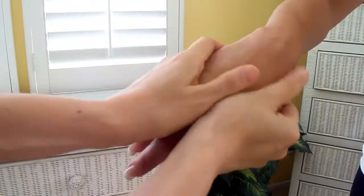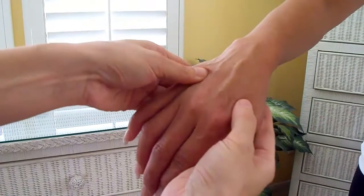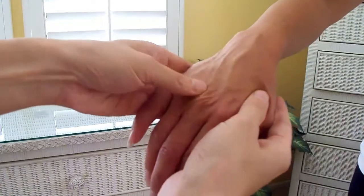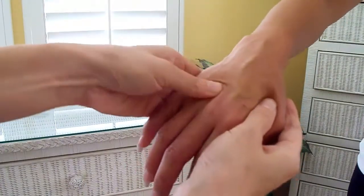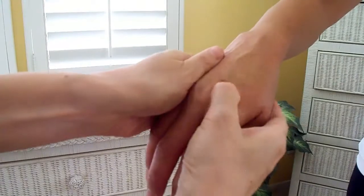Last week I showed you how to sponge someone's hand. This week I'm going to show you how to trench someone's hand. Trenching is where you slide your finger in between the extension of the finger bones on top of the hand — you slide your finger one at a time, going up and down, trenching the valley of the extension of the finger bones on the top of the hand.